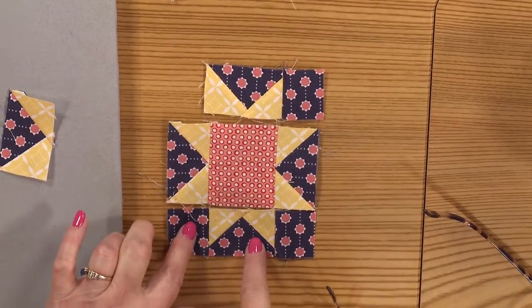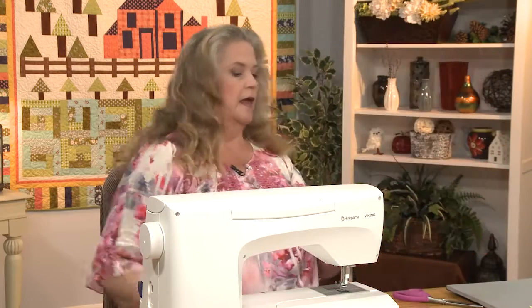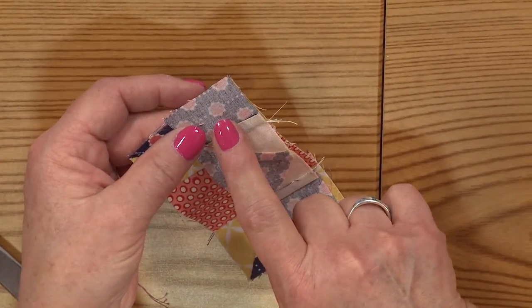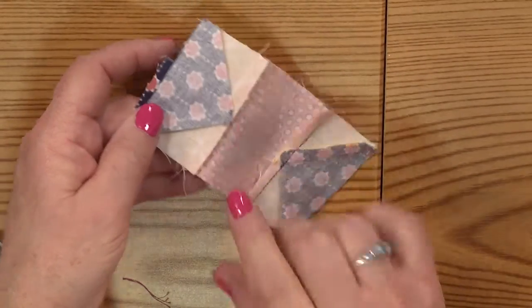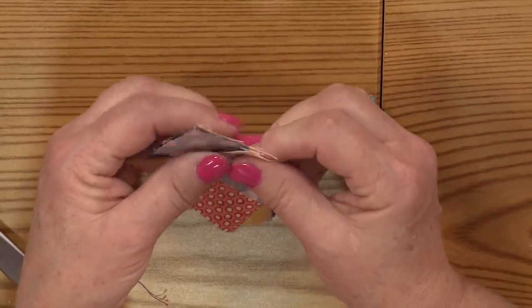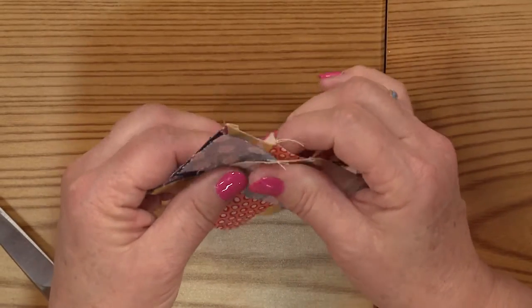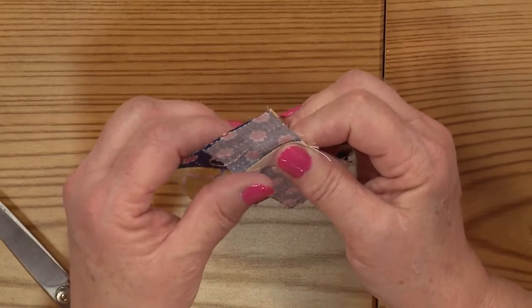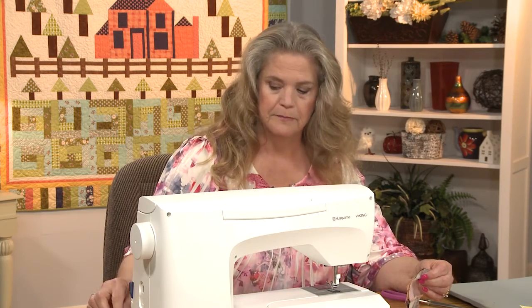After adding the next square and pressing, I want to show you how to sew pieces together so seams match up. This piece was pressed toward the navy square, and the other was pressed toward the orange — that means your seam allowances are going opposite directions, so they butt up against each other and nest together. You can feel it. Get those lined up and make sure corners are aligned. You can pin here if you like — just feel that they're butted up against each other.